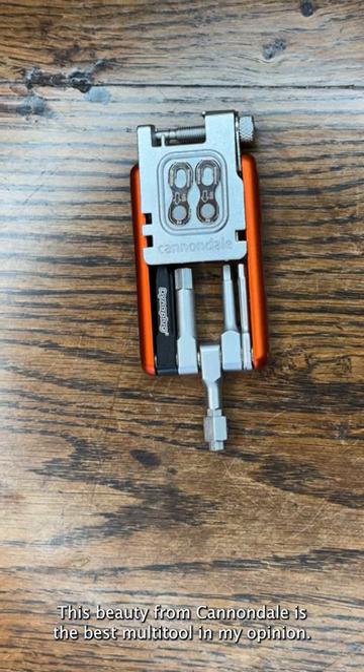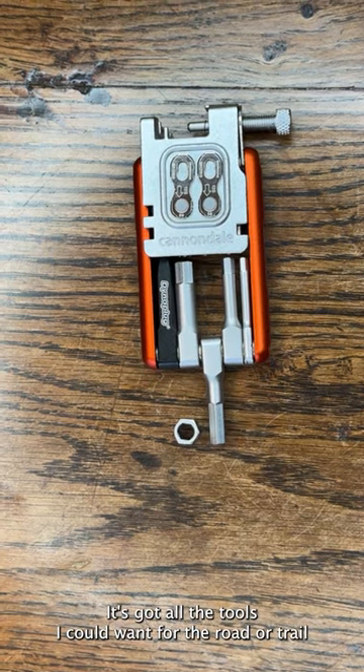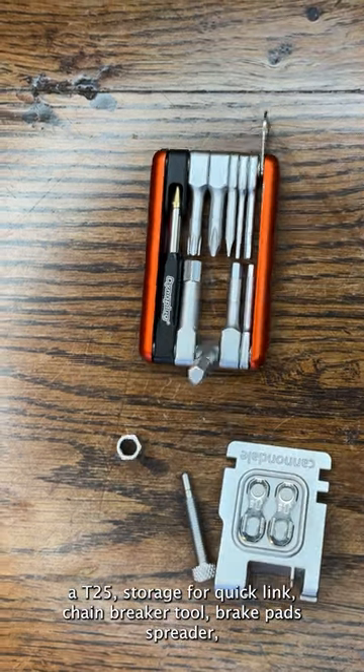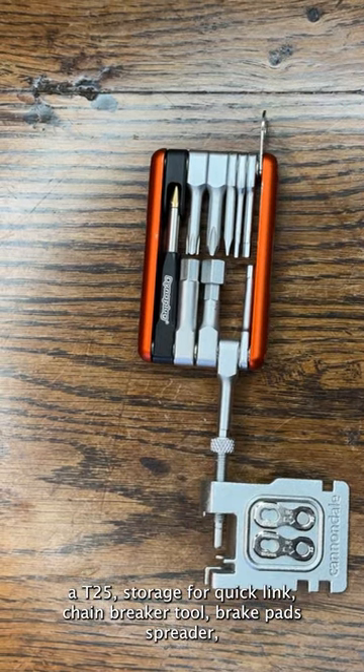This beauty from Cannondale is the best multi-tool in my opinion. It's got all the tools I could want for the road or trail with all the standard hex keys including an 8mm, a T25, storage for a quick link, chain breaker tool, and brake pad spreader.